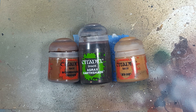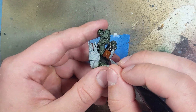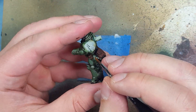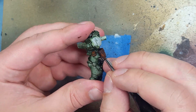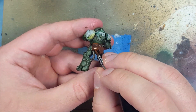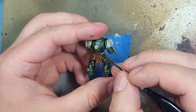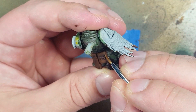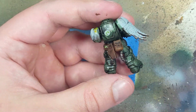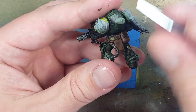Now with Mournfang Brown, Agrax Earthshade, and XV88 I do all their leather pouches and gun holsters. I start with Mournfang Brown applied all over, then Agrax Earthshade — not pooling too much, just coating to get some color in. Once dry, I take Mournfang Brown on the raised areas, then a two-parts Mournfang to one-part XV88 mix applied on the edges of the leather and the higher raised areas. The Agrax Earthshade will be a very good guide for the raised and low areas.